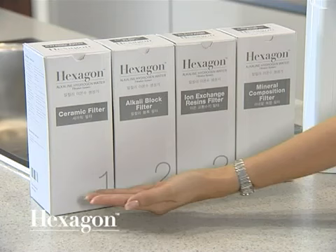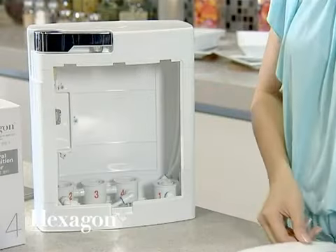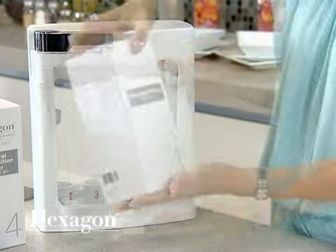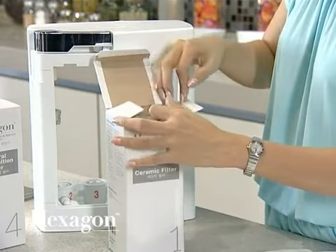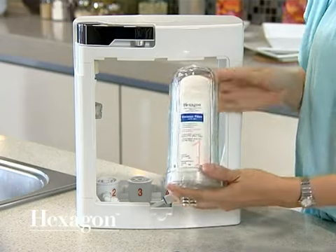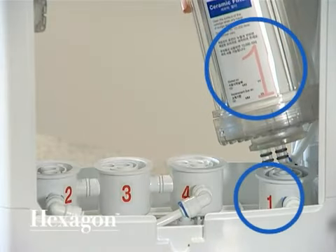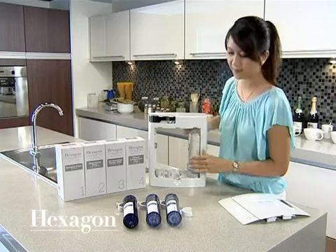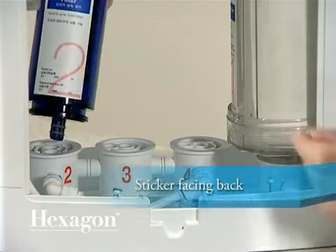You will need to install the cartridges. Start by removing both the front and back casing panels. Remove the filters from their individual boxes and insert the cartridges into their respective holders by matching the filter numbers with the numbers on the holder. To ensure the filters are in the correct position, check that the part with the sticker is facing the back of the unit.